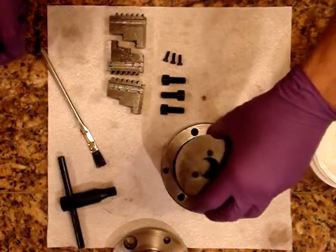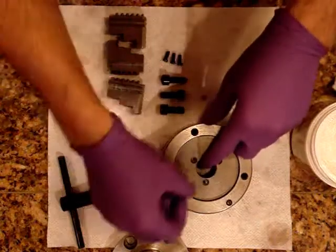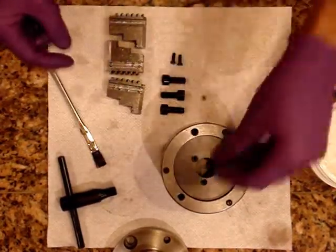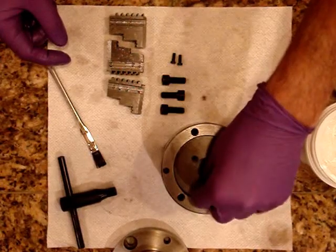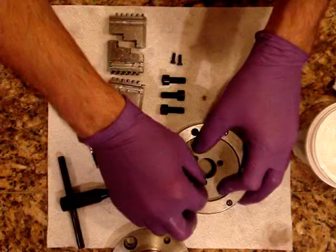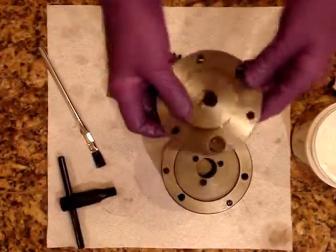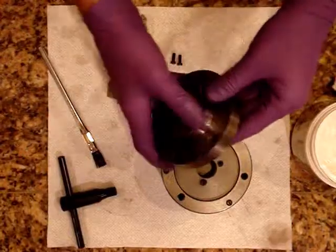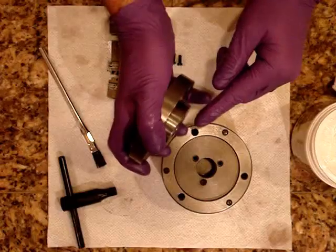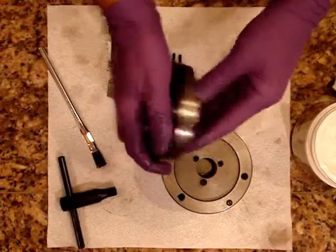Let me put this guy in. There are three little screws right here which hold the backing deal on. Speaking of backing plates, this one I had to finish and cut on the tag lathe, because it originally had a longer area here which was causing problems with the threads.